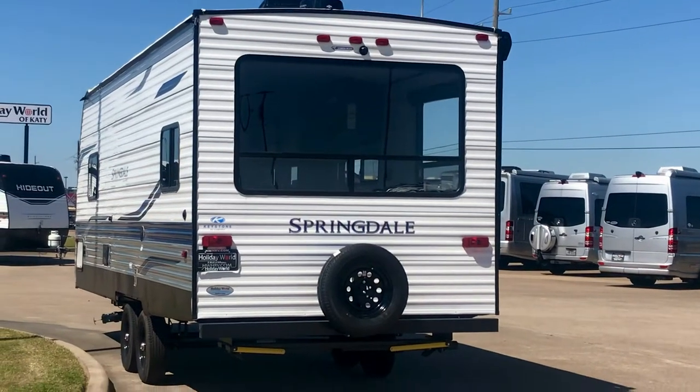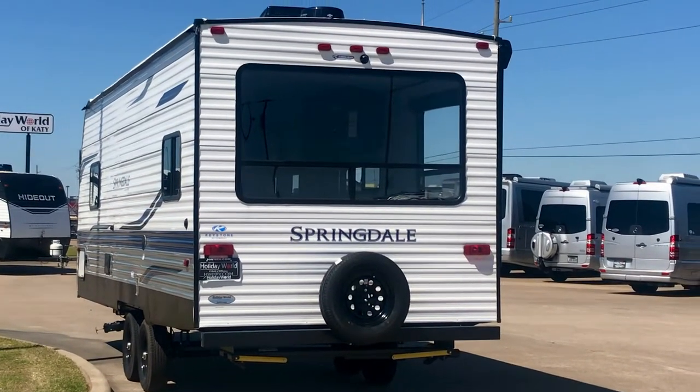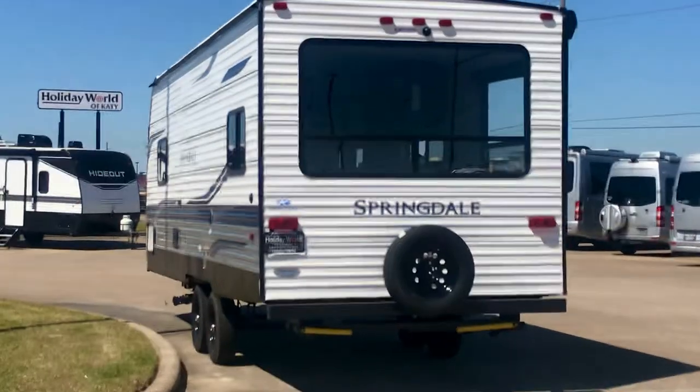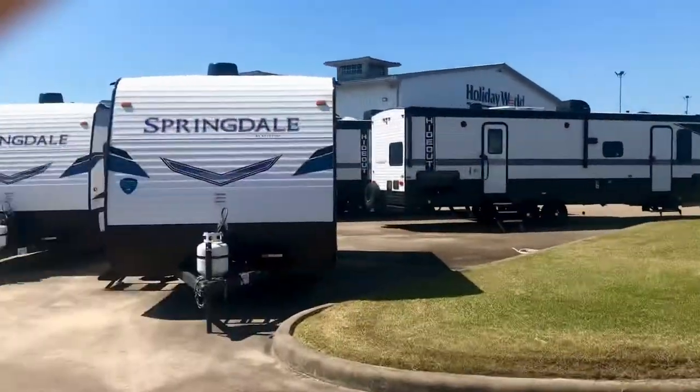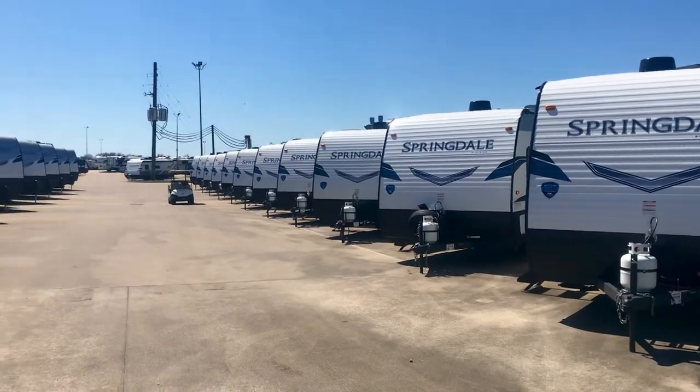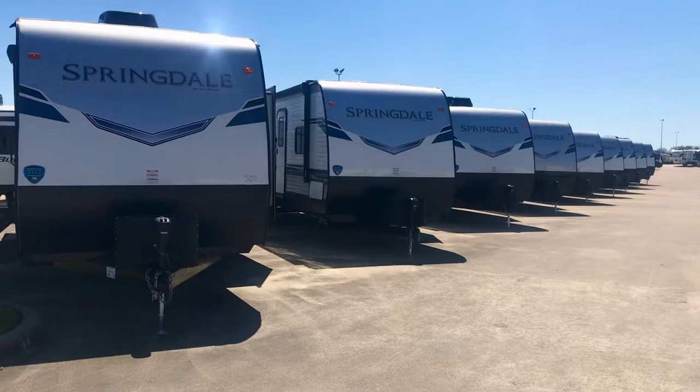Hey folks, it's Duke here at Holiday World of Katy out here in Katy, Texas. That is a Springdale travel trailer and we got a whole bunch of these in stock. Let me let you take a look at some of them. There are some Springdale travel trailers and there's some more. We got a ton of them.